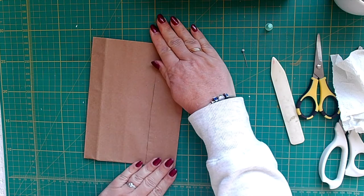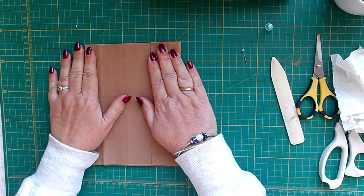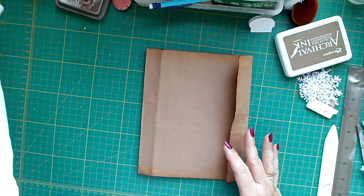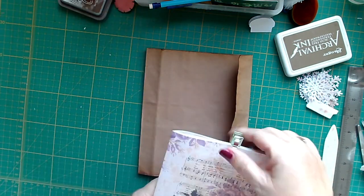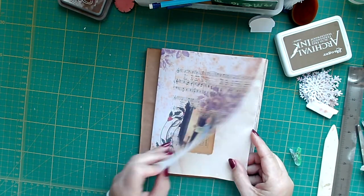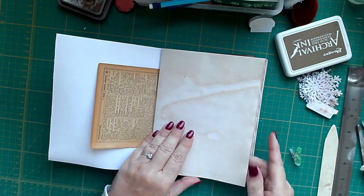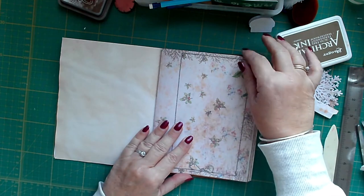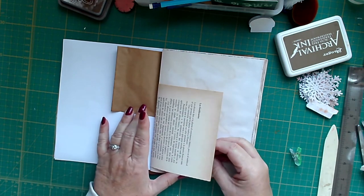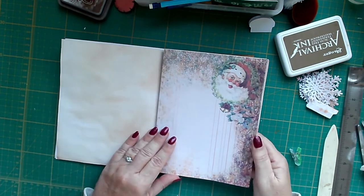I will let that dry, get some papers out and we'll see how we're going to decorate it and the pages inside. I've sorted out which papers I'm going to have on the front and back etc. I've also put a signature together with some of the pages from the kit — an old French dictionary page, some tea dye paper, a page from the kit, a paper bag, some Spanish book pages, tea dye paper, page from the kit.